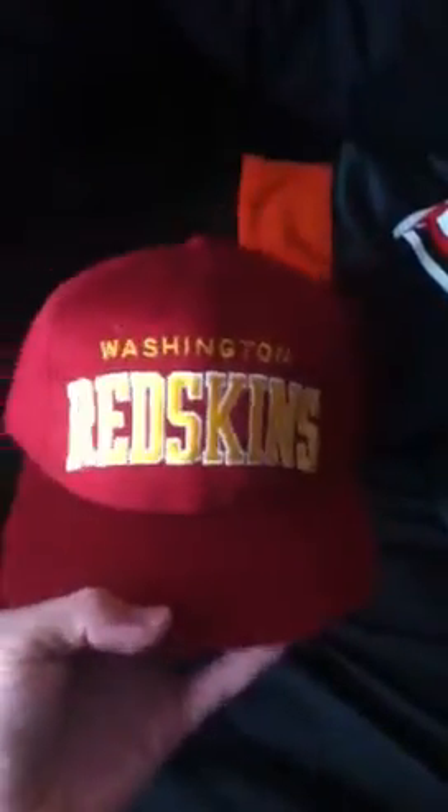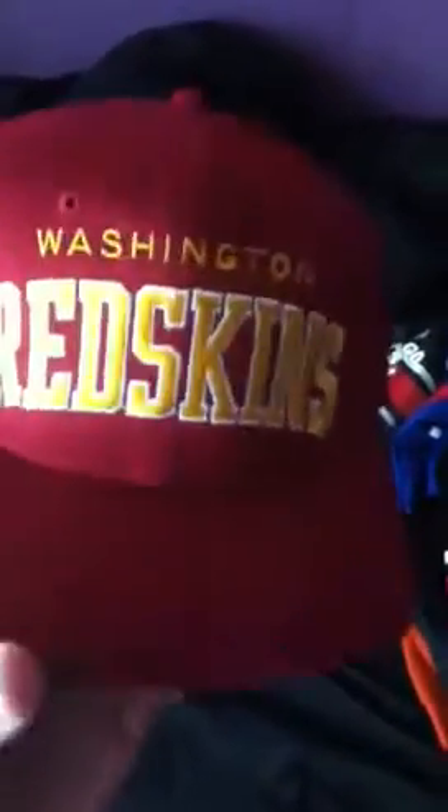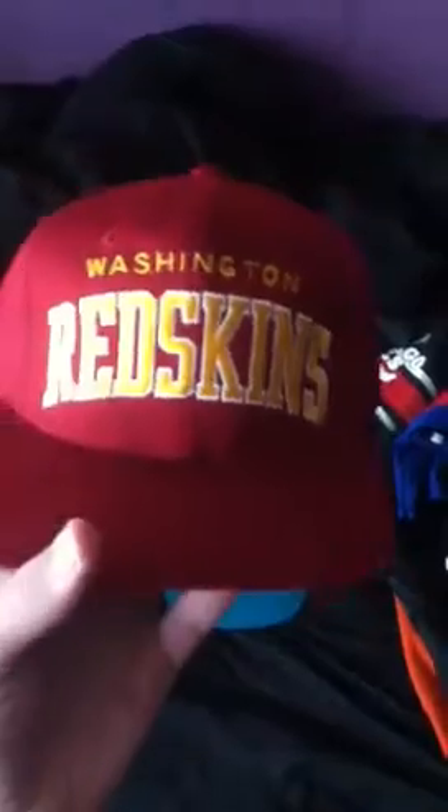Next is a Washington Redskins snapback. I was gonna trade this to one of my friends — I probably still am — I've just been really busy. He wants this hat so I'm saving it for him; this is not for sale. It's a Starter Pro Line hat, green under brim. I restored it but if we trade I don't need to do it again.